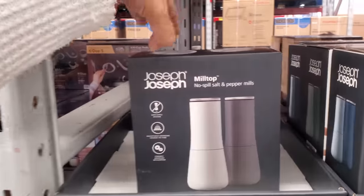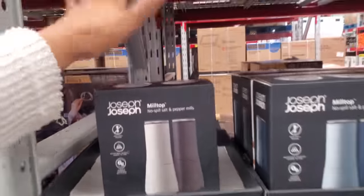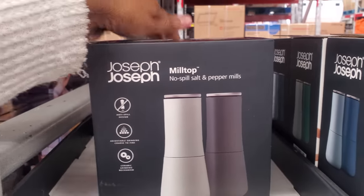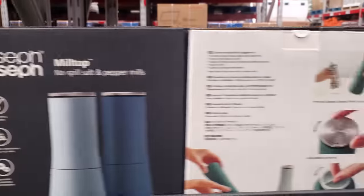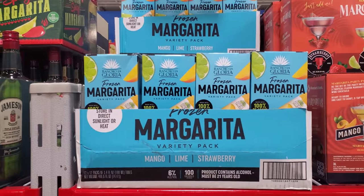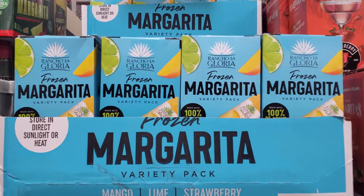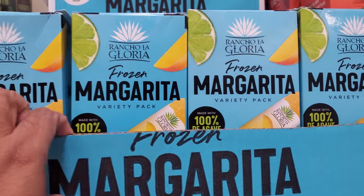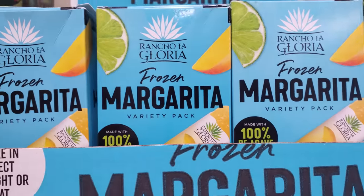Brand new in my Sam's Club — but there's no price on it at all, I can't find it. But you get two in here. No-spill salt and pepper. Margarita Variety Pack — Mango, Lime, and Strawberry. Made with 100% agave.